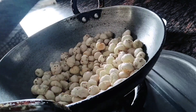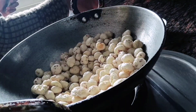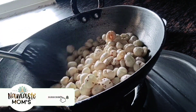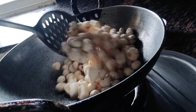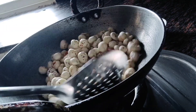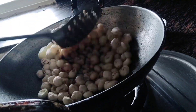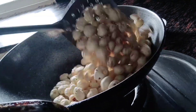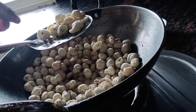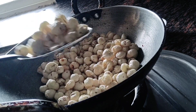Now I will add 1 teaspoon of salt. We will mix the recipe properly. We can see that the makhana has become light brown. I will roast it a little more.